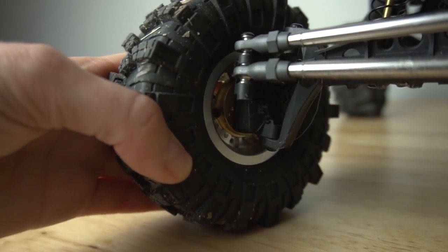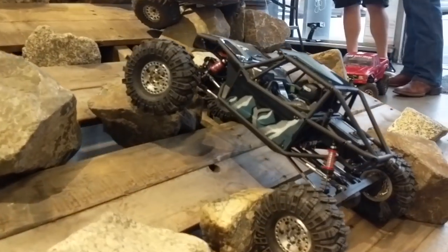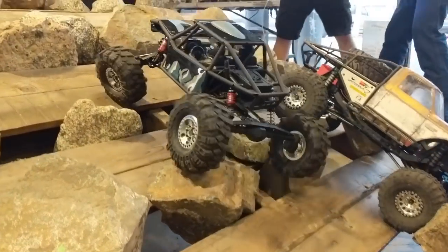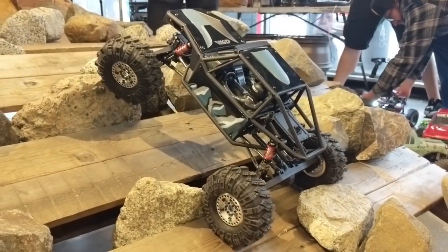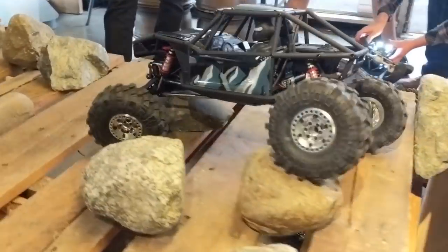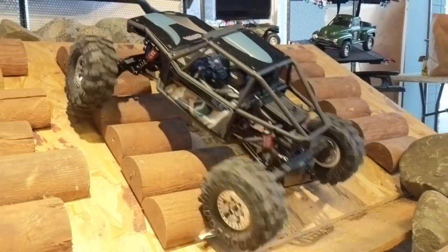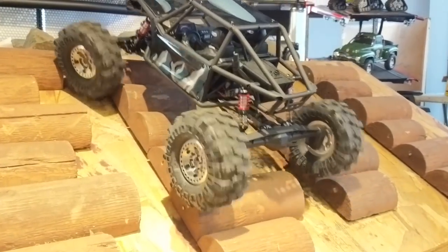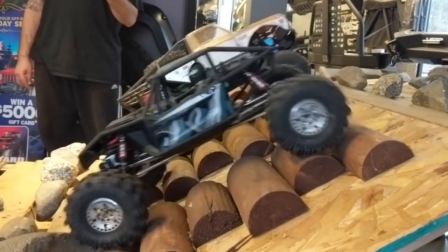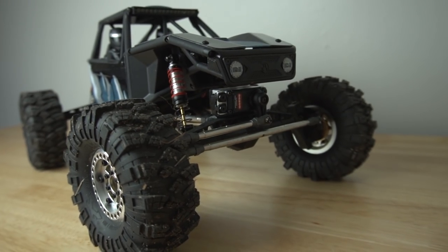I'm also running brass hubs in the front to add a little bit more weight down low. I was at Four Wheel Parts in San Jose for a JJ Customs hobby shop event and did a little short edit for Facebook. Overall the Capra is one of my favorite rigs — so fun to drive, really nice design by Axial.